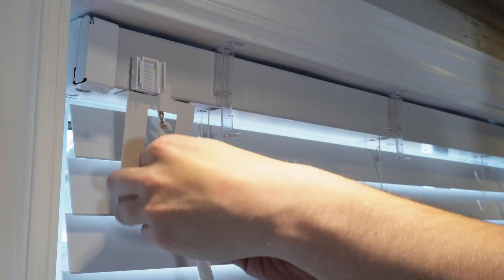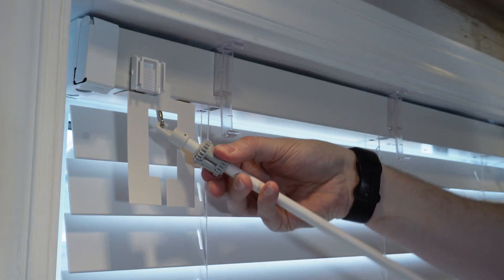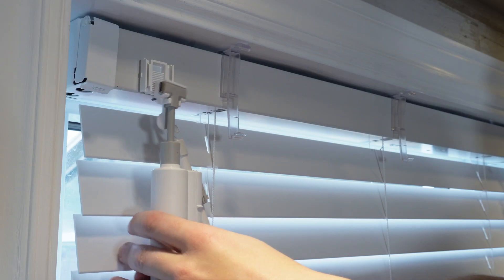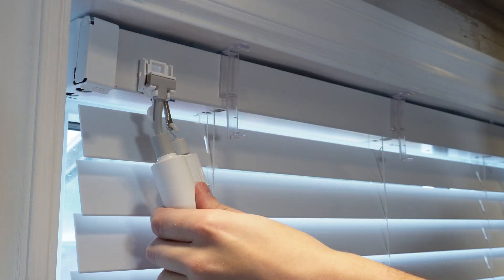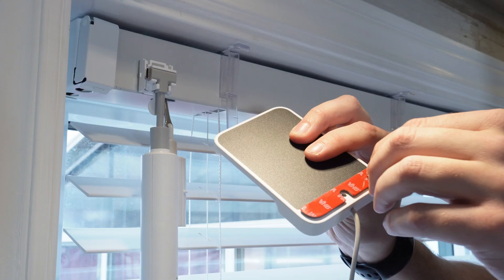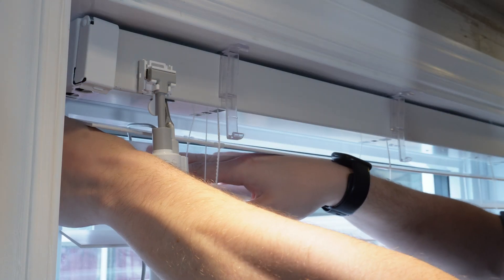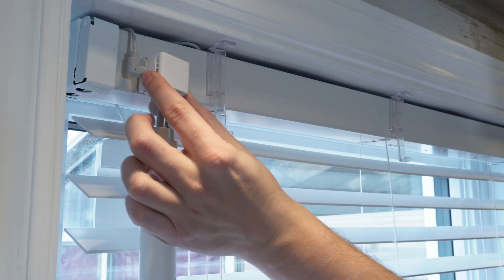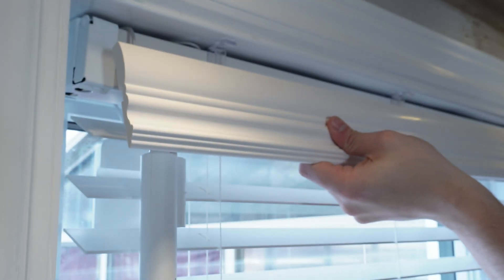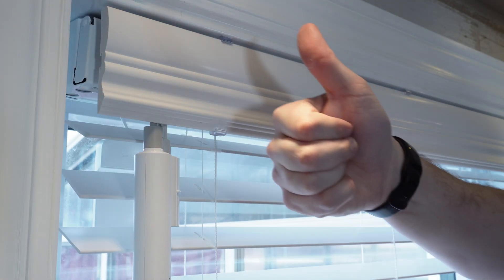Now that we've removed the guide we can install the coupling on the adapter and close it. For the next step we will install the BlindTilt motor — slide the top bracket into the mounting base and align the motor with the coupling base, then close it. Now that this part is installed we'll stick the solar panel directly on the window. On my side I passed the wire above the head rail and connected it to the USB-C port. There is also a white cap you can install before plugging in the solar panel, but I'll just reinstall the trim I had. And that's it — the hardware installation is complete.